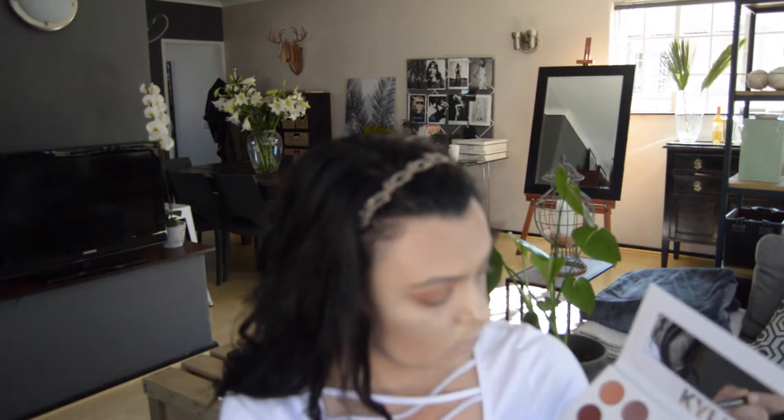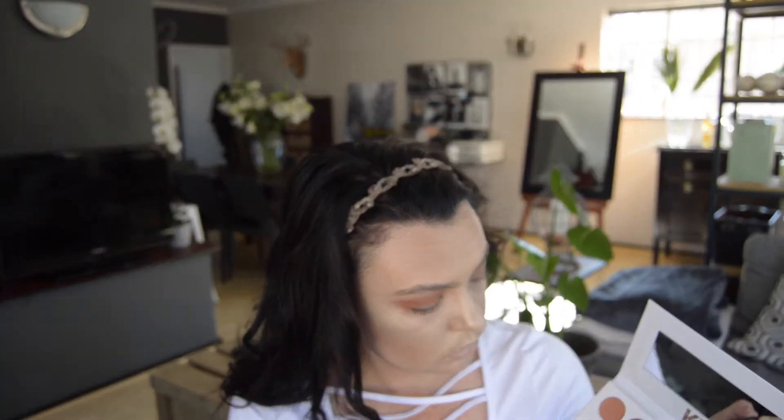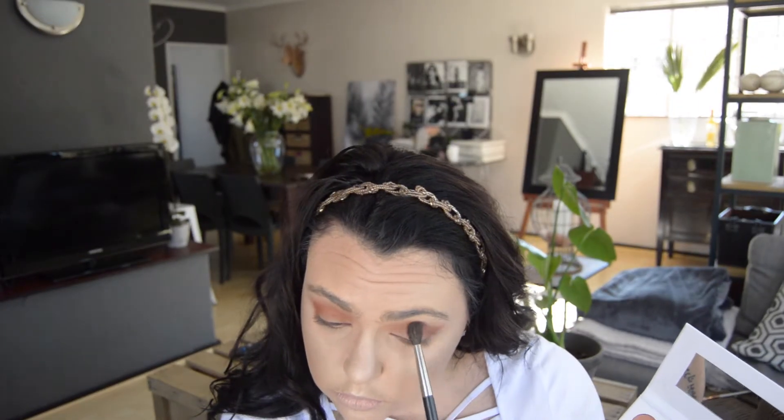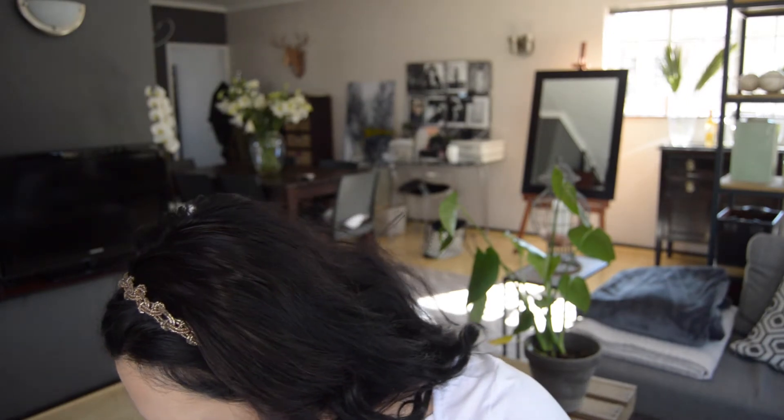The next color I'm picking up is called Sandy from the same palette. It's quite a beautiful terracotta color — it looks a little brown and muddy in the pan but on the eye it's a beautiful orange-type shade. I'm focusing most of the shadow on the outer corner of my eye and sweeping it inward. Using the blending brush creates quite a natural blend. Keep in mind to maintain the same shape on both eyes — it's kind of like a winged eyeshadow look — and blend it out really well so other colors can come in later.